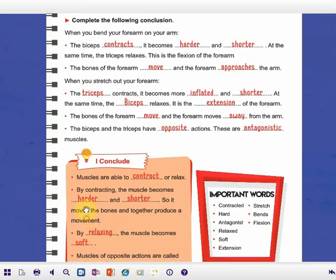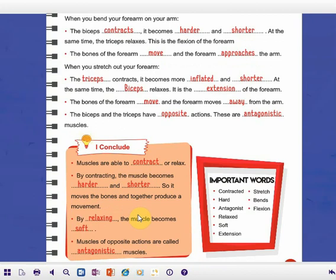By relaxing, the muscle becomes soft — it is not hard. Muscles with opposite actions are called antagonistic muscles. Thanks for listening. Stay safe and take care. And please copy the answers in your books.